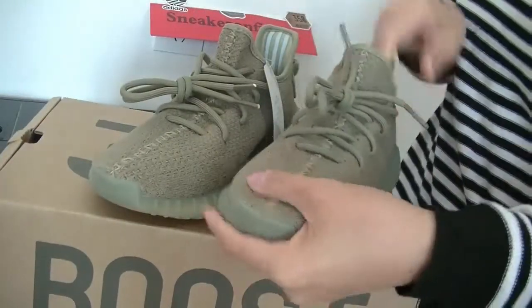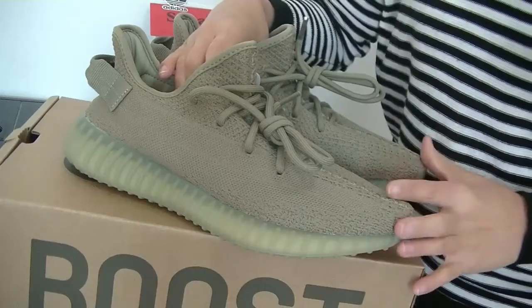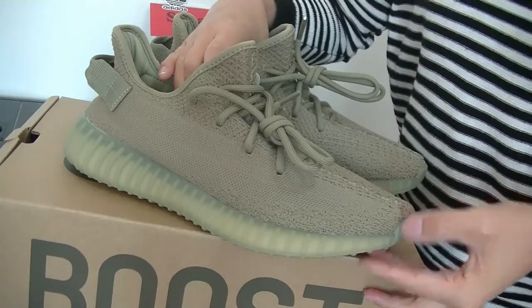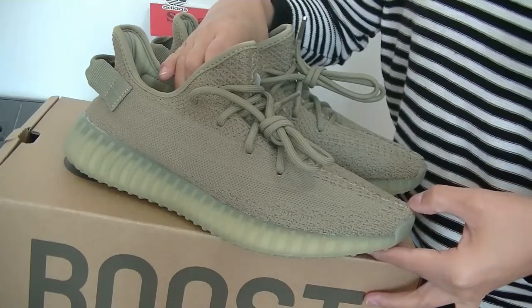That's the details of the shoes. Hope you guys like this video. Thumbs up, subscribe to my channel — Angel Easy. Let me know what you think of the shoes. See you later.